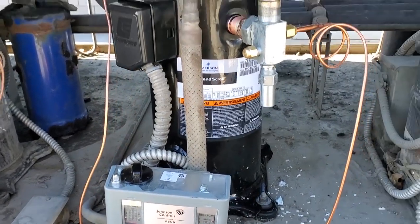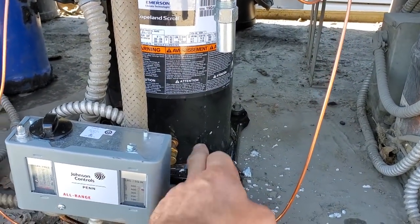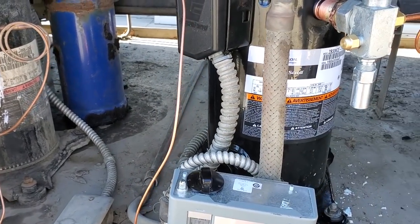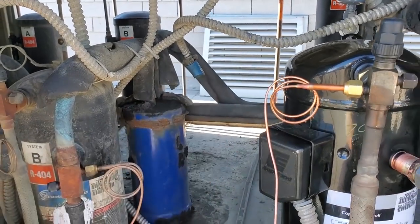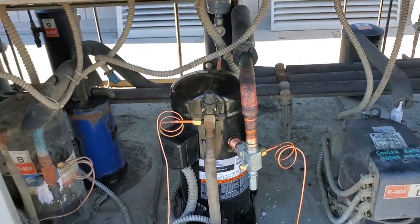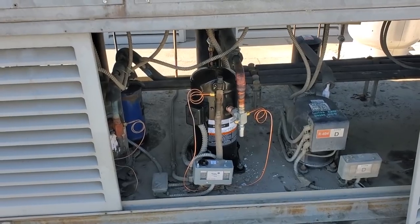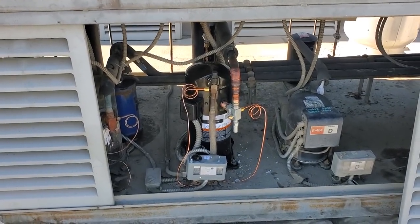But yeah, we're going to still be coming back because I got to get a crankcase heater for this guy — the old one I couldn't get off, it was a pain in the butt. And then also this fan cycle control broke off. So I'm going to get a new fan cycle control. And other than that, that's pretty much it. It's working. Customer's happy. So I'm going to go home and enjoy my Saturday and follow up with those other parts later.